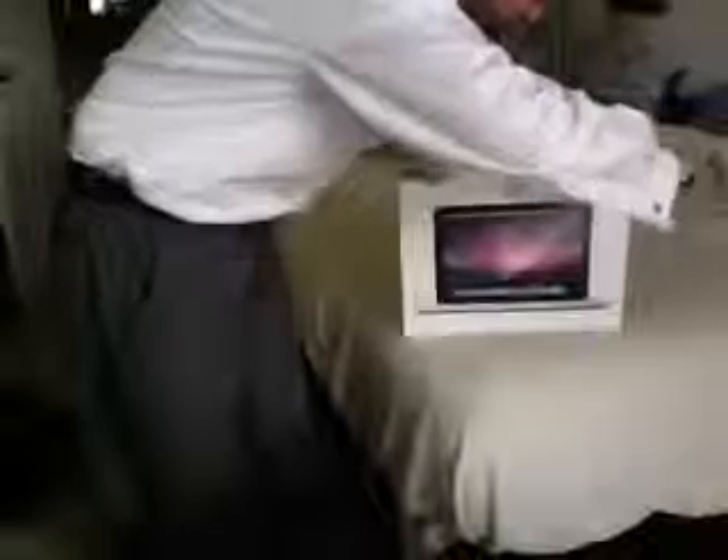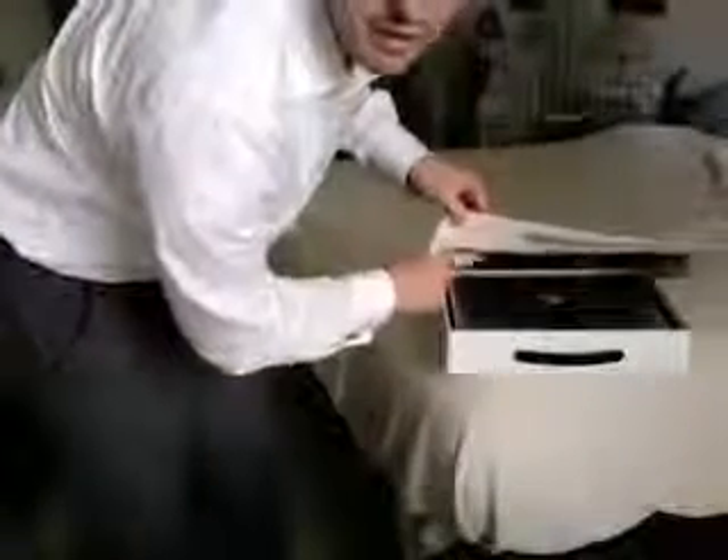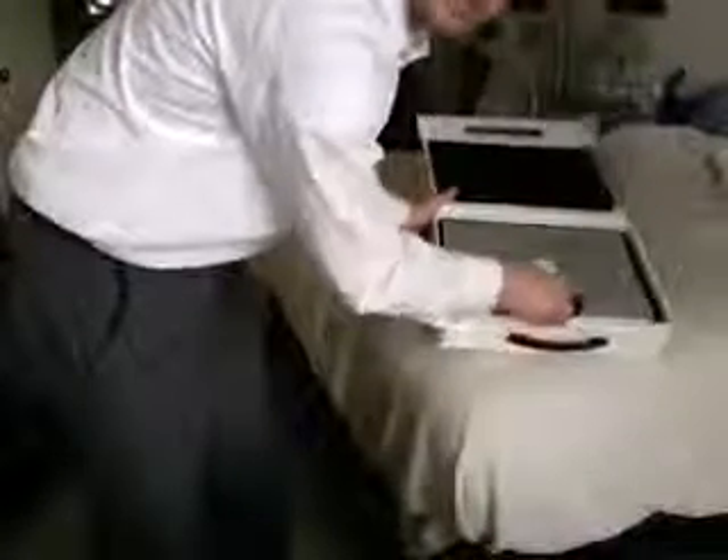Alright, so we broke the seal. Let's put this down here and open it up. It looks very similar to what the MacBook Air box looks like. There's a thin layer of cushioning — not styrofoam — up top there. You can see how thick it is. And the computer is sitting right here in this tray with a tab that you just pull up, similar to the Air.